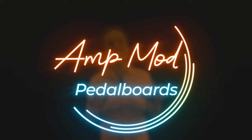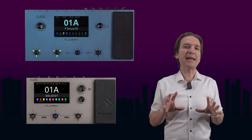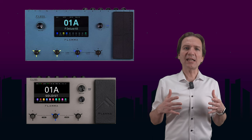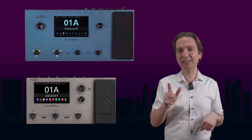Now let's talk about amp modeling pedalboards, as we have two pretty cool new products here. The first is the brand new Flamma FX-150, which could be considered the little brother of the FX-200 that I have already reviewed on my channel. Compared to its bigger brother, it has one less footswitch and a smaller form factor. It should have the same I/O and tech specs as the FX-200, just with one less footswitch, a smaller form factor, and of course a cheaper price. It should be released within June.